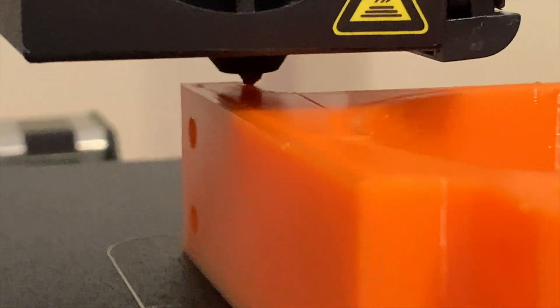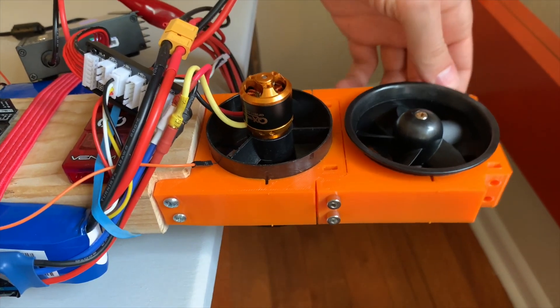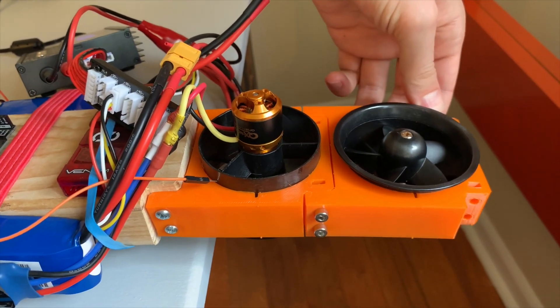So then I printed this mount. It took about six hours to print, but it's all out of that flexible rubbery filament, so it should absorb a lot of vibrations from the motors.